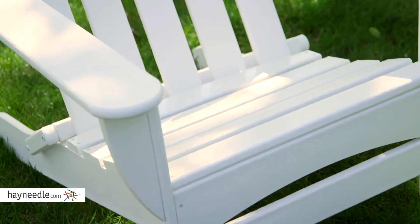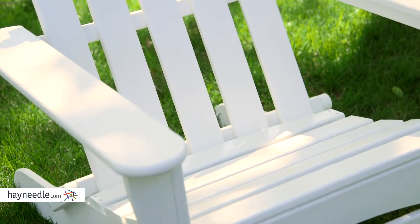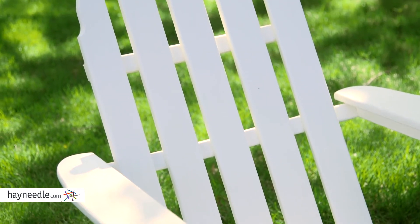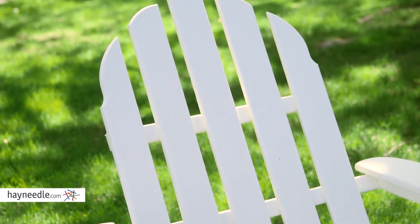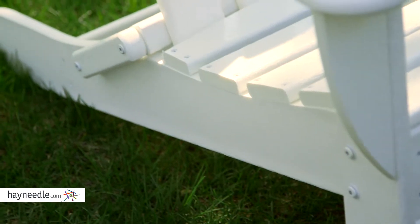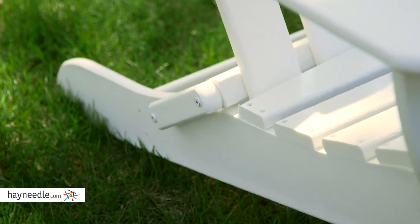It's crafted from a solid and maintenance-free polyethylene recycled plastic, which means no trees were used, making it better for the environment while still staying durable and able to withstand the outdoor elements. The hardware holding it all together is a xylon coated stainless steel, so it won't rot or rust either.